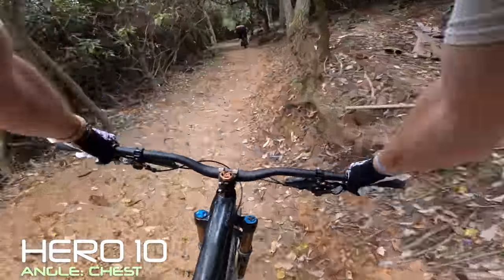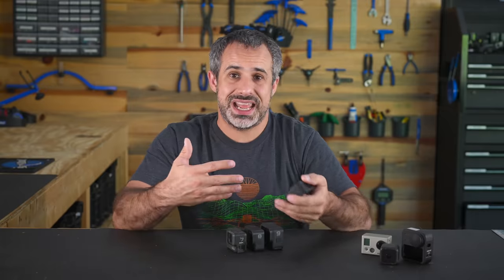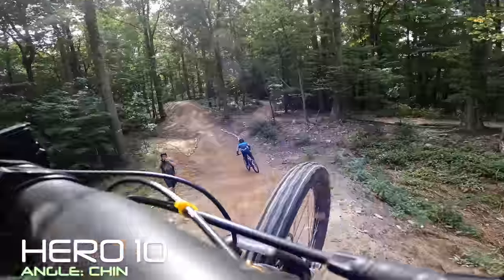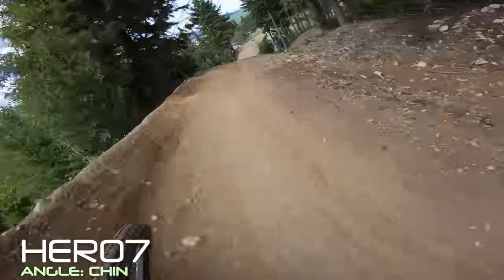It doesn't look perfect on a chest mount. Later in the day, when it starts to get a little bit darker out, it's not going to have as easy of a time stabilizing the image. It's still just an incremental improvement over the last one. Strapped to the chin bar of a helmet, it looks absolutely incredible — but in the right lighting conditions, so did the last three generations of GoPro. They're all incredible cameras.